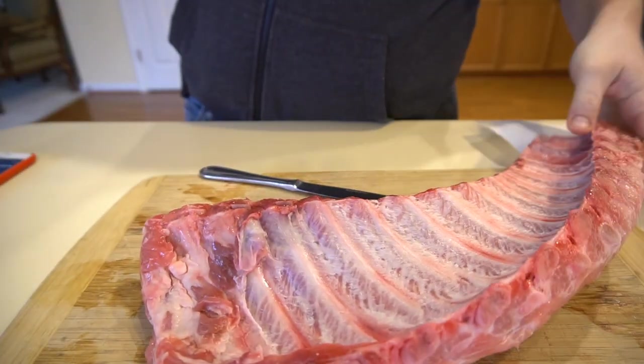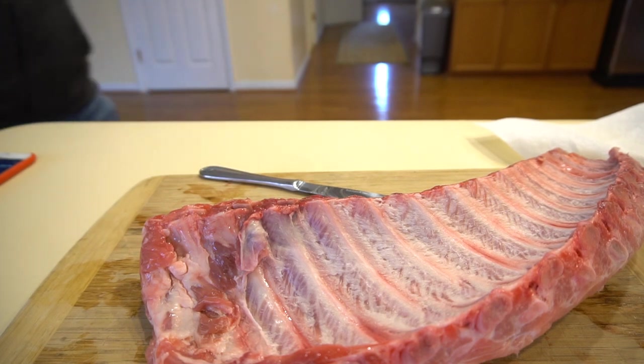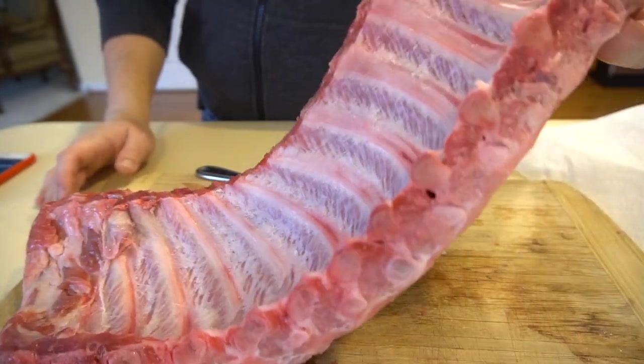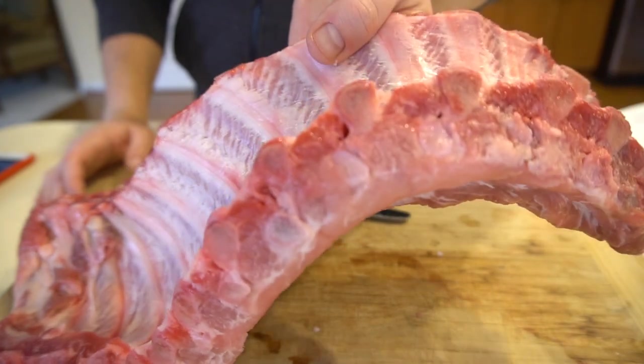Perfect. When you can get it in one shot like that, that is awesome. We've got the membrane off, and that is a good-looking rib. I mean, just look at that — these things look tasty to me.